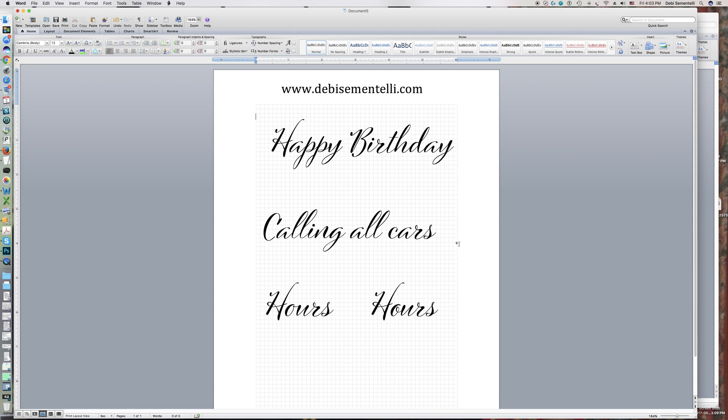This font is called Cinque Dune. If you go to my website DebbieCimentelli.com, you can purchase it there. Thanks so much for watching, bye!